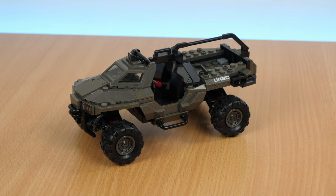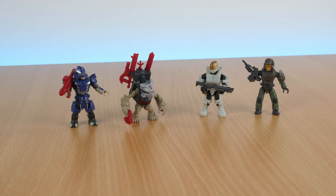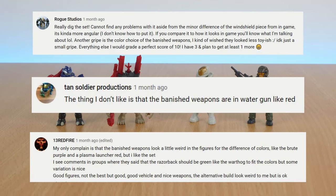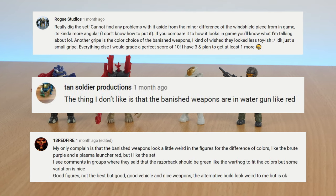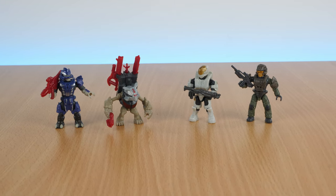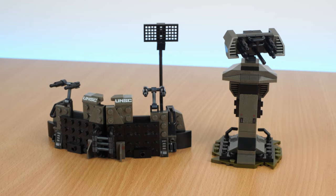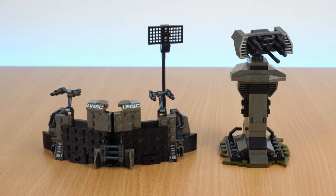Overall, this set comes with a nice vehicle and some decent figures. I feel like a lot of people are going to want this mainly for Kelly and the Mule Grunt. Some people brought up that they weren't quite keen on the bright red weapons because they look a bit too plasticky, and they definitely stand out more than the other weapons typically do — so it depends on what you're after. Personally, I like the way they contrast with the figures, but only because I've already got a fair few of these weapons in their normal colours. I wouldn't say it's worth getting another of this set for the alternate build, but I do really like the turret.